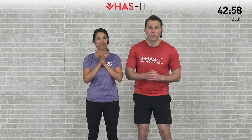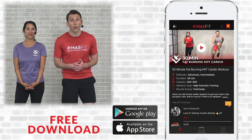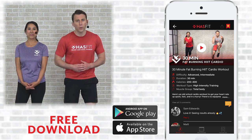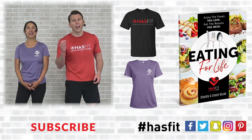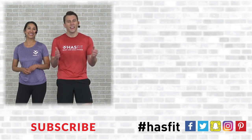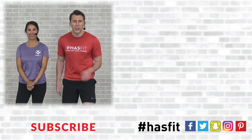Excellent — you made it, tribe! Nice work. Thank you so much for working out with us today. We know you have a plethora of other options out there, and we couldn't appreciate you choosing us more — it means so much to us. We'd ask that you please help support our mission of keeping these great workouts free. You can do so by downloading our free app, available for both Android and iOS, and you can also stop by our store to pick up some HasFit gear or our diet guide, Eating for Life. Please don't forget to like us on your favorite social media network. I'm Coach Kozak, and I'm Claudia, and we will see you at your next workout.